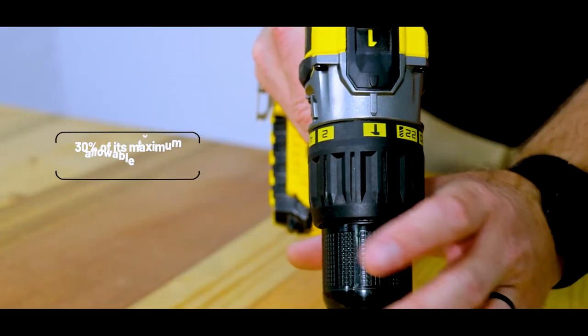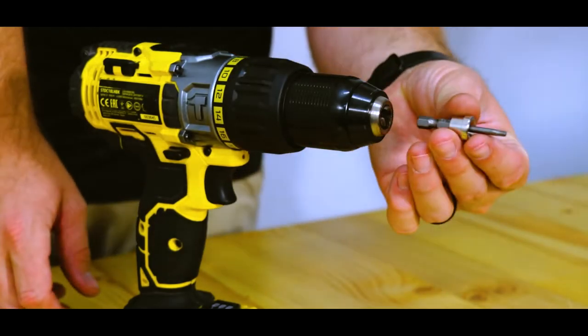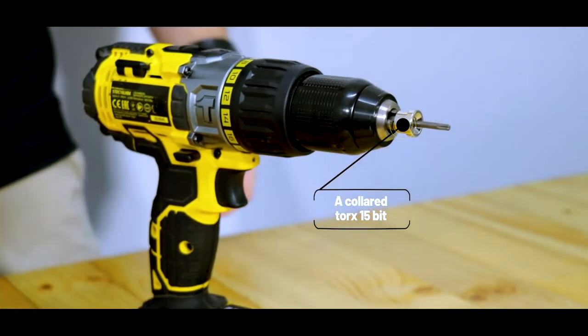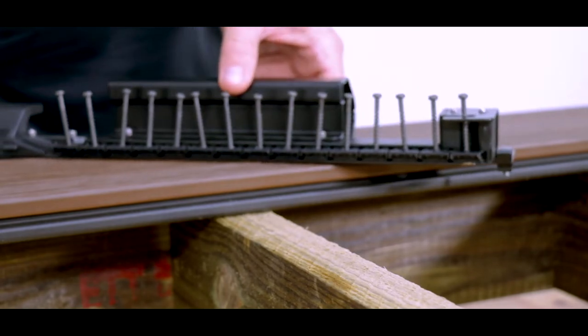Now set up the drill to 30% of its maximum allowable torque and insert the depth setting bit provided with the hand tool. You'll notice the fastening bit is a collared Torx 15-bit which prevents over-fastening screws.